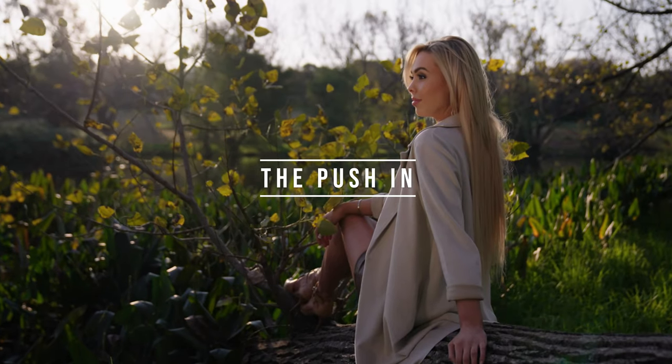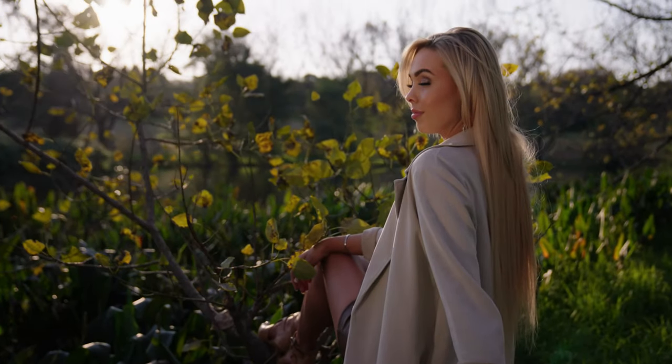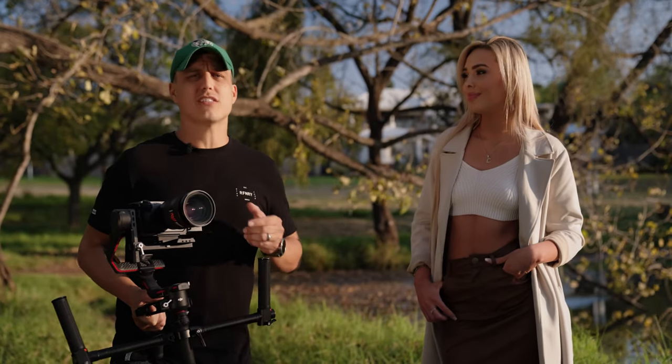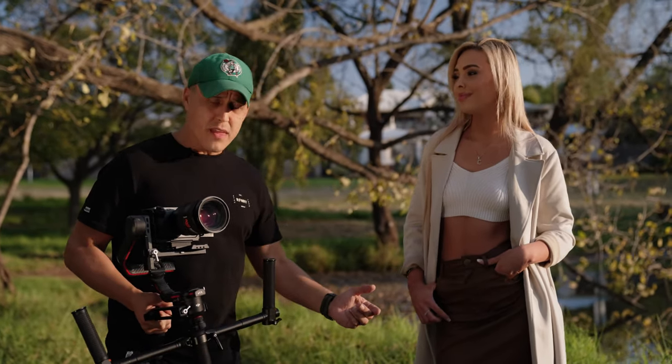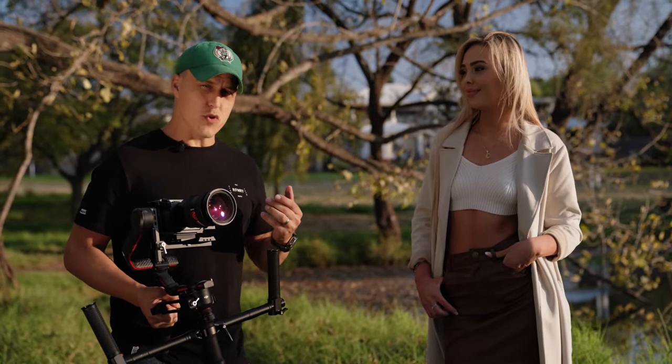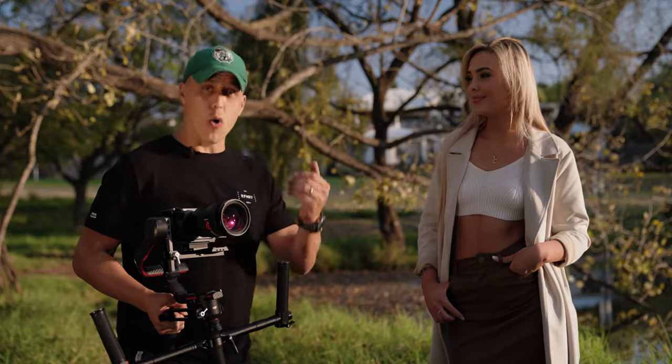The next shot is what I call the push in — as the name suggests, I'm going to take the gimbal and push in towards Carly. To make it more interesting rather than just pushing in with the subject staring straight down the lens, we're going to have Carly look away and when I call action she's going to look up at the camera and give us a bit of movement that makes it even more interesting.